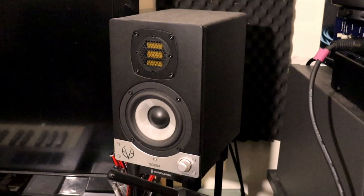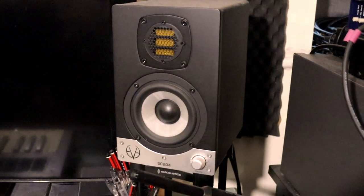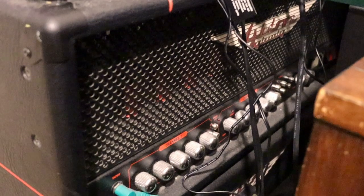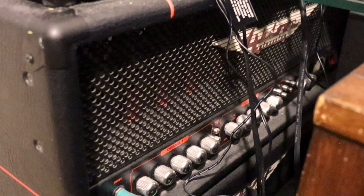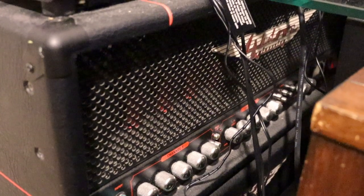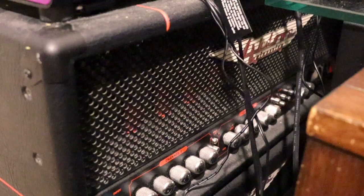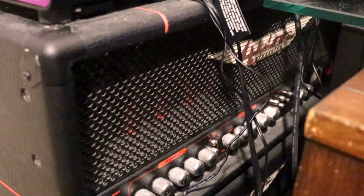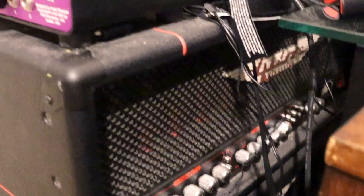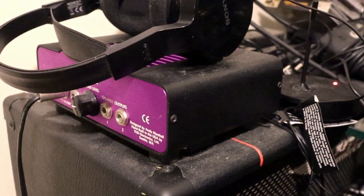I use EVE Audio SC204s as my reference speakers. They look and sound fantastic. This large amp here is an Ashdown Fallen Angel 180. I've had this amp the longest out of all my current amps. It is perfect when you want something loud, with plenty of gain and bass headroom. It is very heavy though, so I don't use it live that often. It has had some use in the past for recording, using this attenuator to record direct.